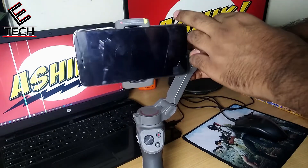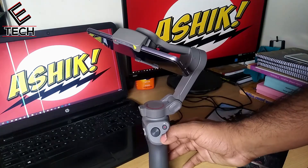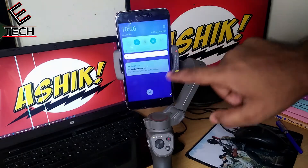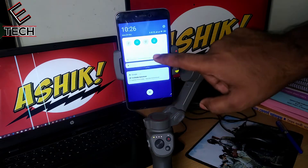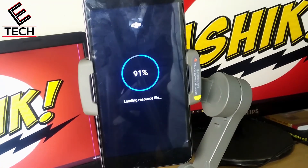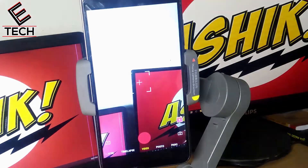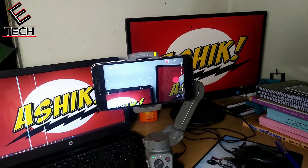Here we have the phone balance complete. We have to launch the app. The gimbal is on. We have to open the DJI MIMO app. Now we have Bluetooth connection. It's done — the camera is ready.